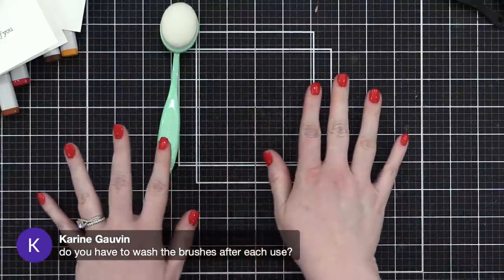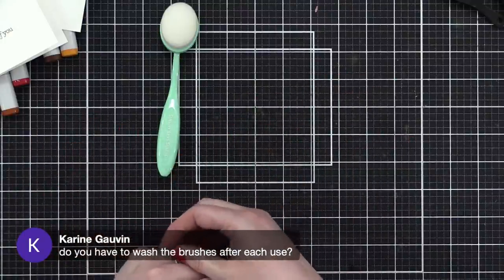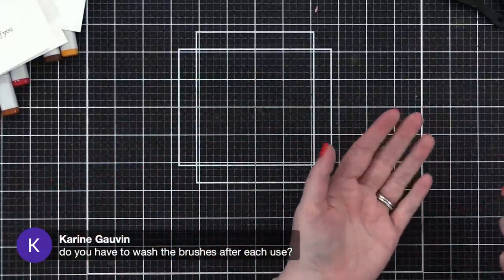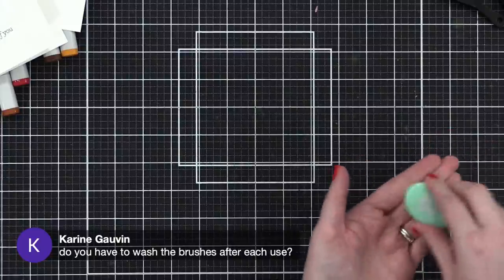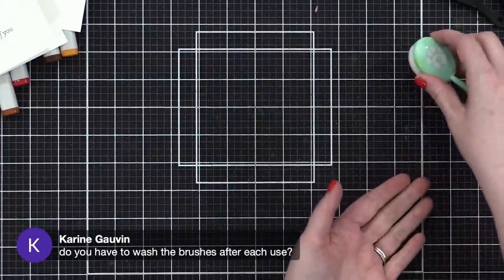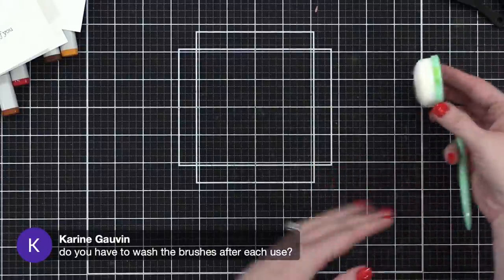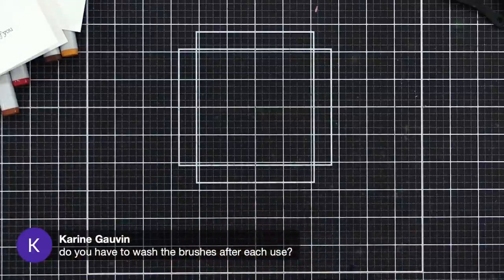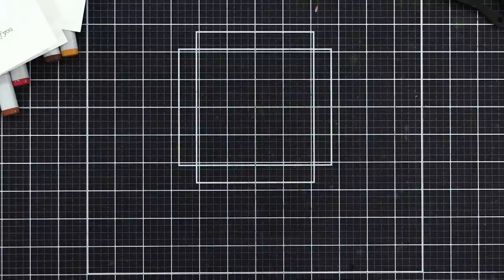If you're switching between colors on the fly while working on a project, I might just have a wet washcloth to the side, swirl my brush in it, then have a dry cloth to swirl it in to dry it a little bit, and go right back to my project.